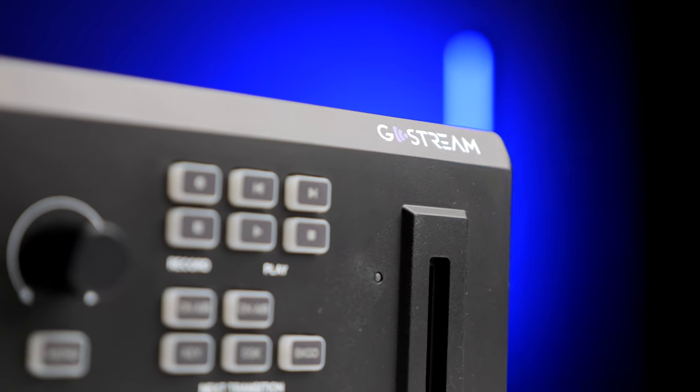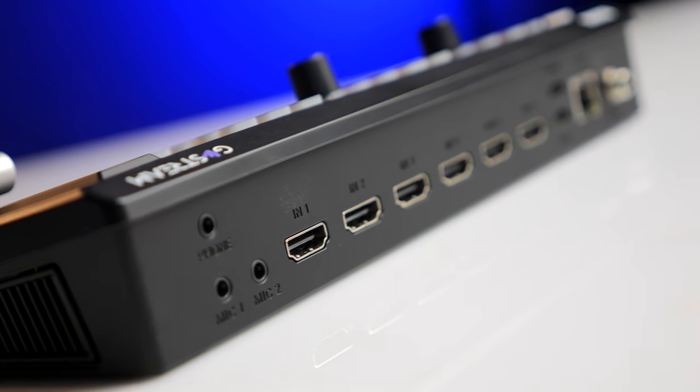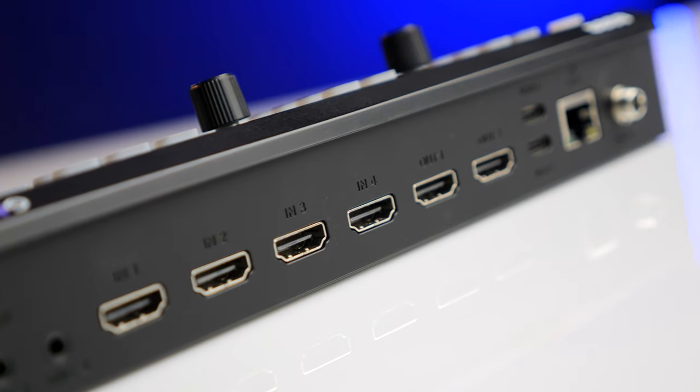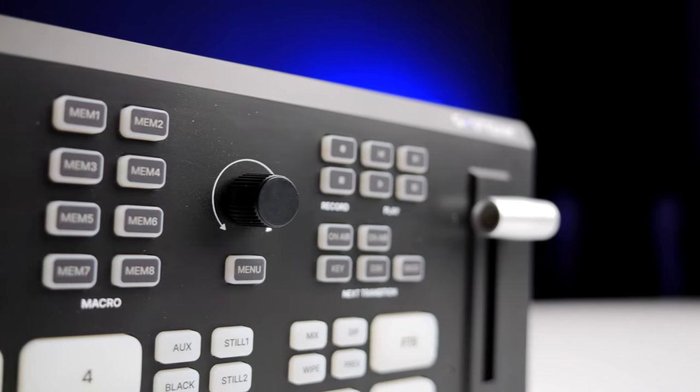In the box you get the switcher, a power adapter with a locking thread, and that's pretty much it. To make this complex product seem simple, I'm going to take you through the physical side and then through the menu to tie them up, and hopefully that gives you a clearer picture on why this is so amazing.